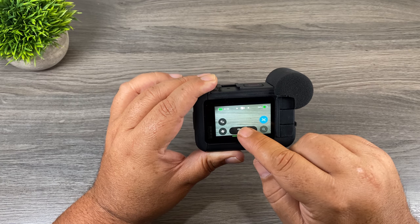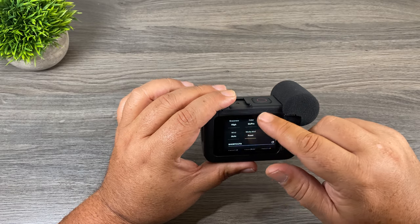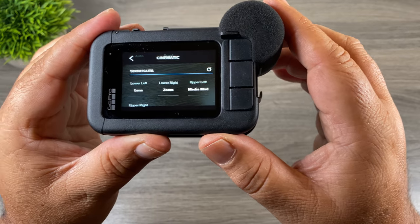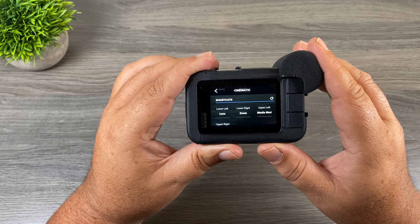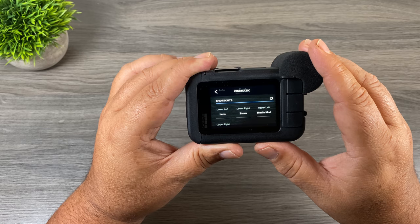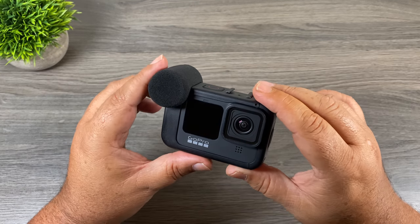If you're new to GoPro and not quite sure how to do that, go to your shooting mode and select the edit button. Scroll all the way to the bottom — you can see here you can set what shortcuts appear on the main screen. In the upper left I changed it to Media Mod; that slot previously had slow motion, which isn't something I'm changing on the fly when I'm shooting 4K. So I opted to put the Media Mod control there.